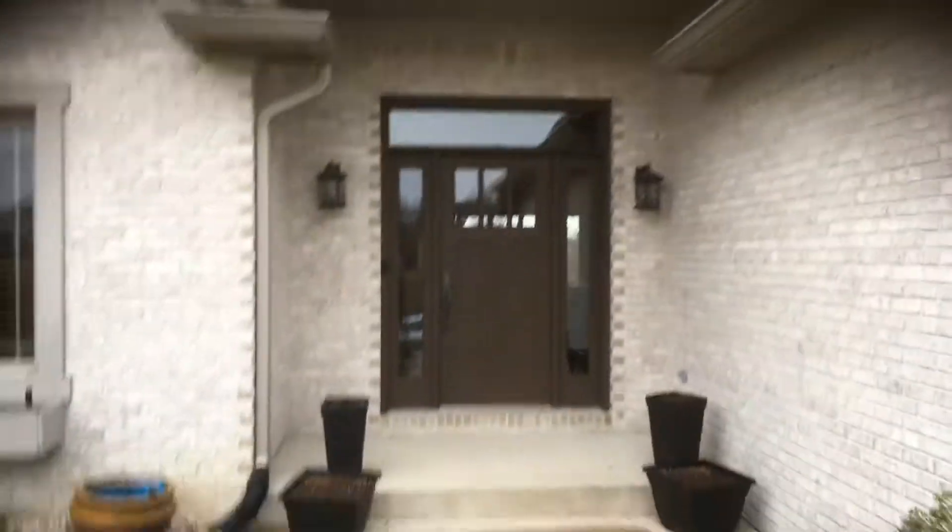Front porch area — the door I will also quote separately just so you have a price for that. You can see a majority of the home just needs to be caulked really well and then repainted, but there are some areas where there's a little bit of peeling as well.